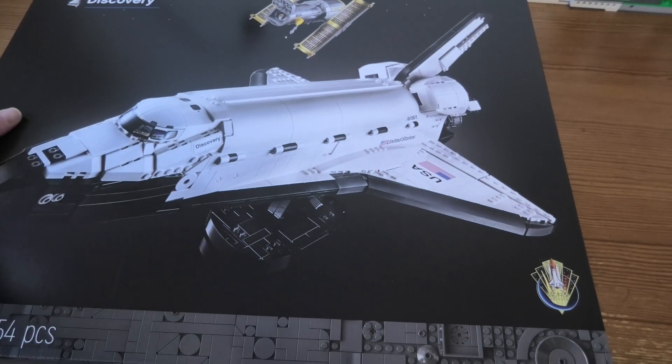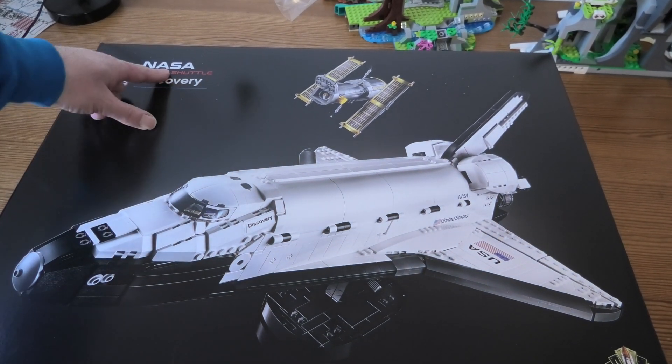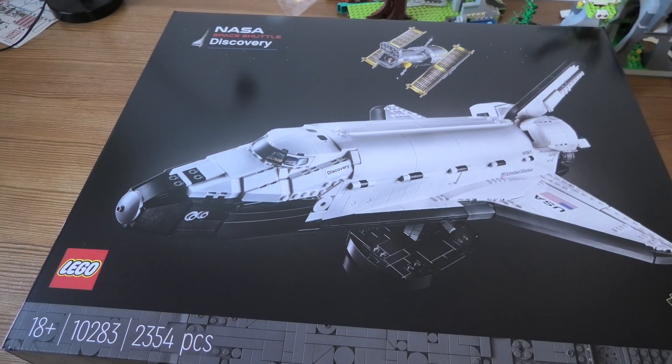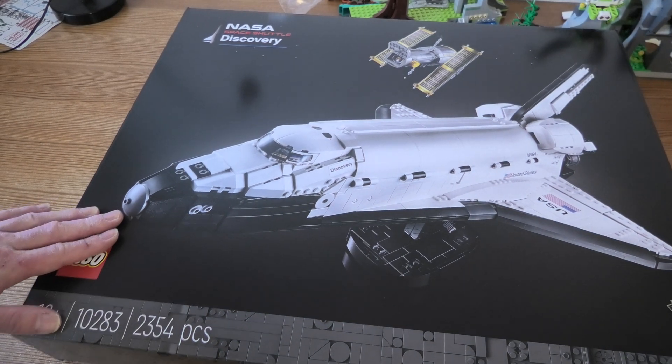Hello and welcome to unbox this nice Lego set — it's the NASA Space Shuttle Discovery. This set has set number 10283 and 2354 pieces.